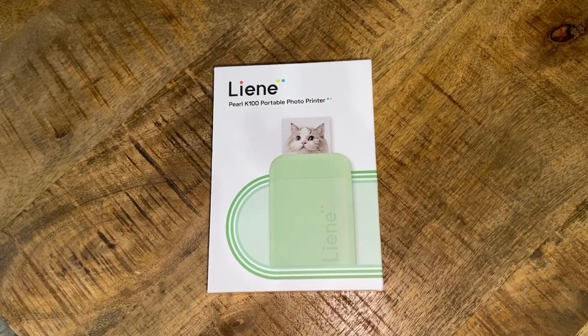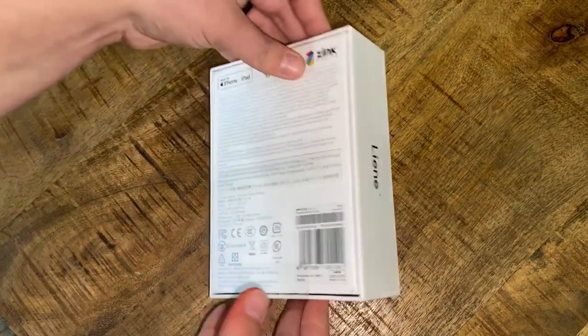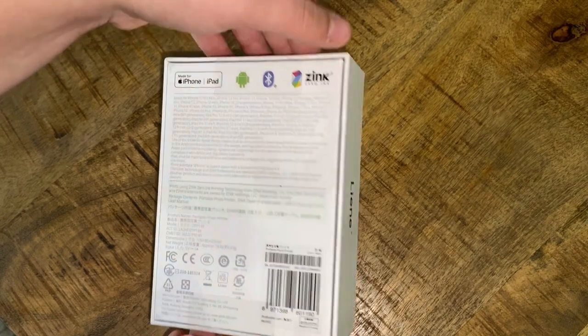Today we will be reviewing the Lanpearl K100 portable photo printer. Here's some manufacturer information. A little fun fact about this is that it doesn't use any ink.